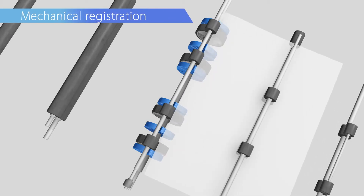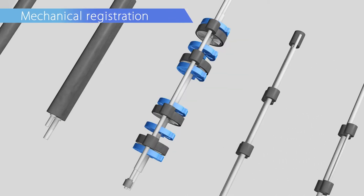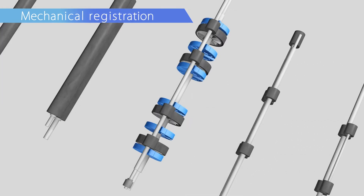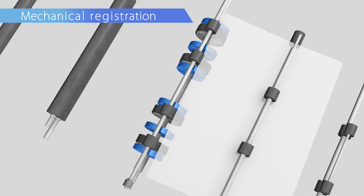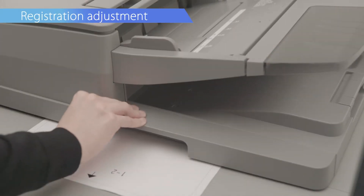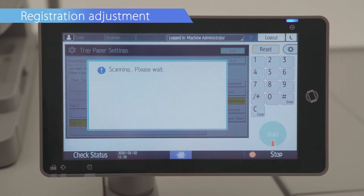Media is pre-registered in the bridge unit when feeding from the large capacity vacuum feed tray to achieve high registration accuracy. Streamlined the front-to-back registration adjustment using the scanner.